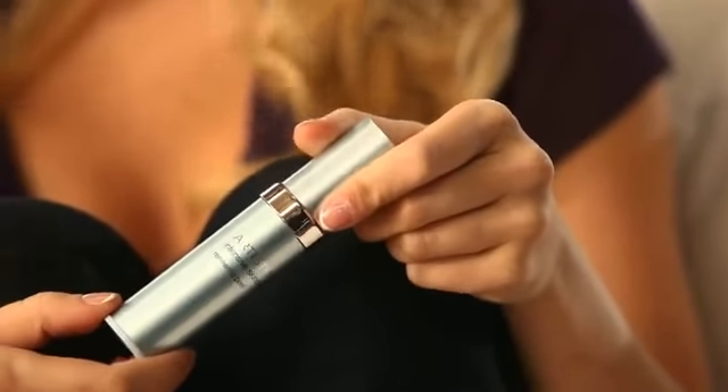Honestly, at first I was a little worried about doing a peel because I have sensitive skin. But then I learned that Artistry Intensive Renewing Peel uses a natural mushroom enzyme that's very gentle. After only one use, my skin felt and looked amazing.